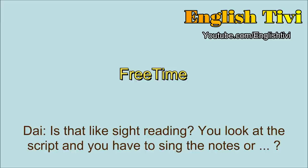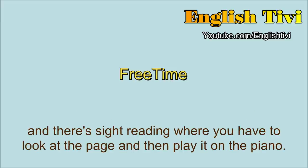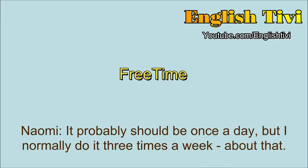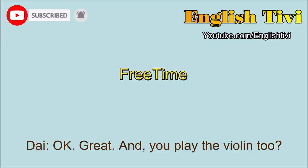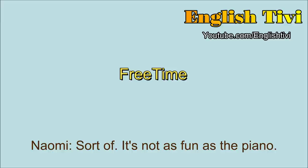Is that like sight reading? No. Somebody plays a tune for you and you have to sing it exactly the same tune that they played. And there's sight reading where you have to look at a page and then play it on the piano. Oh wow. Is that hard? Yeah. So how much do you practice the piano? It probably should be once a day, but I normally do it about three times a week. And you enjoy it then? Yeah. And you play the violin too? Yeah. And is that fun? Sort of. It's not as fun as the piano.